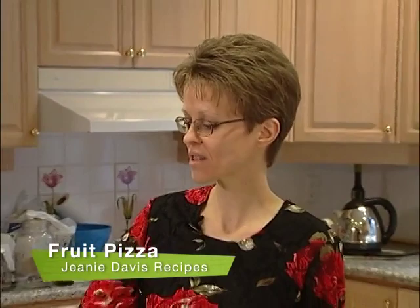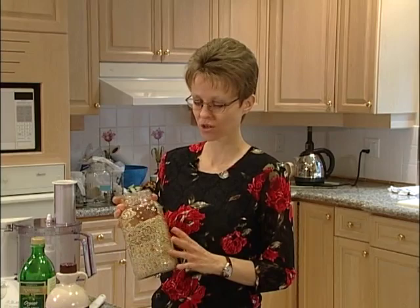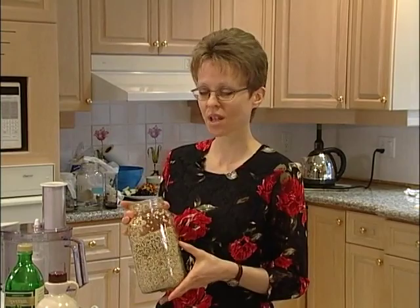We're going to make a fruit pizza now and we're going to start by making the crust. We're using sprouted buckwheat — we've just taken the raw buckwheat. Make sure you don't get the roasted buckwheat.